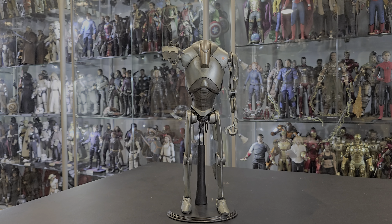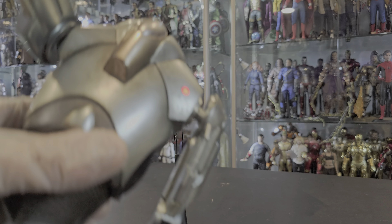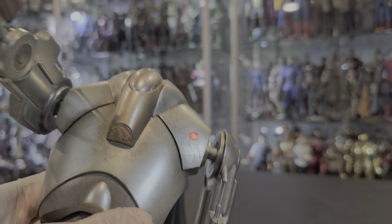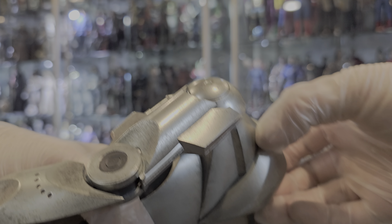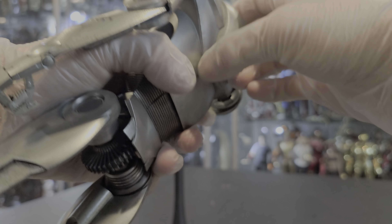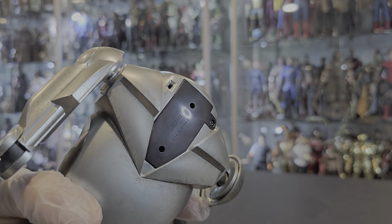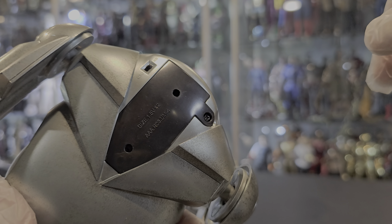And that's it. As you can see, I have the light-up function on. Let me bring it over real quickly. The figure stands, and here's the light-up function. It takes two AAA batteries in the back. This compartment here opens up and this is where the batteries are inserted. Here's the switch on and off. There's a screw, so two AAAs.